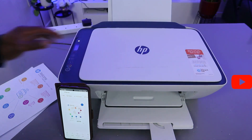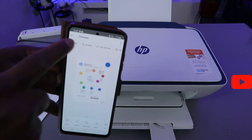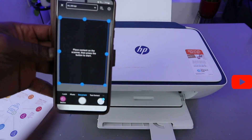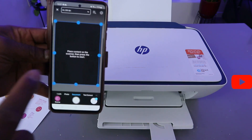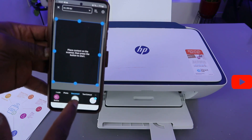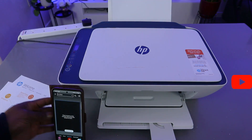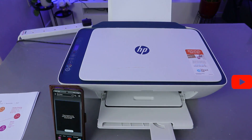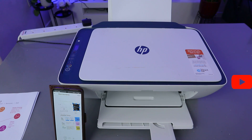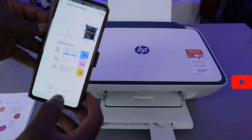Close it. Now go to the app and select Add, then select Scan. I also want to mention: if you want to scan a photo, select Photo; if you want to scan a document, select Document. We are scanning a document, so select Scan.